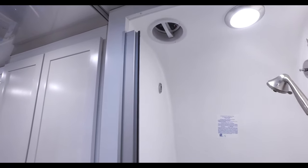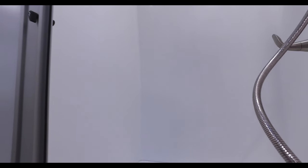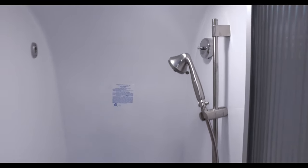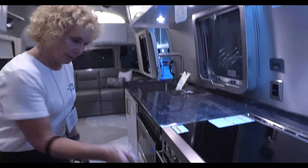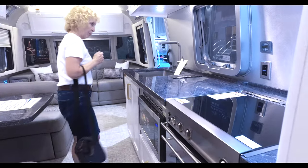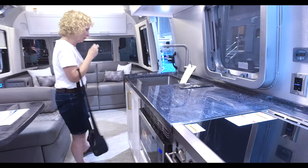On this side you have the shower — pretty much the standard shower size for the split bath, with an upgraded shower head. It also has a countertop that is flush with the stove, which has an oven plus a microwave. You can also get this with just a convection microwave as an option.